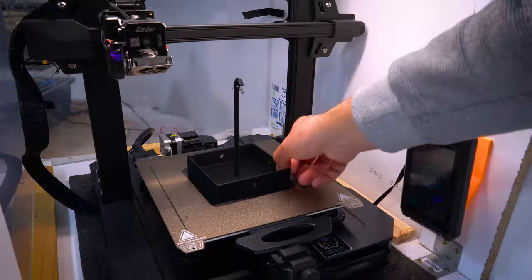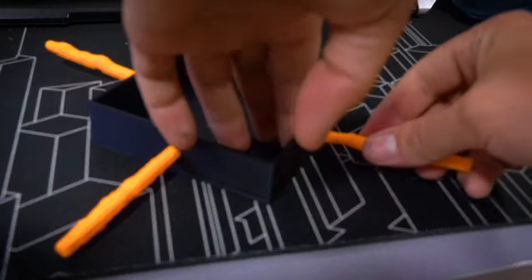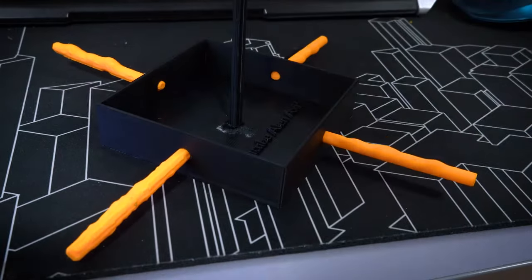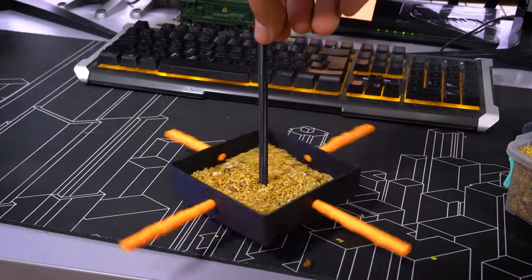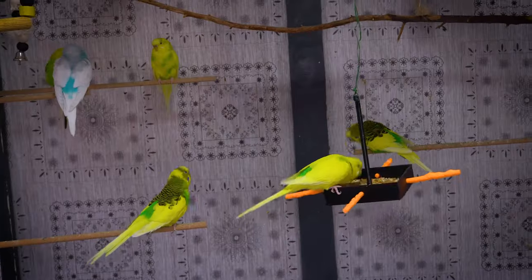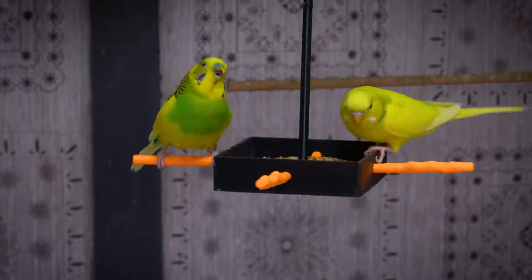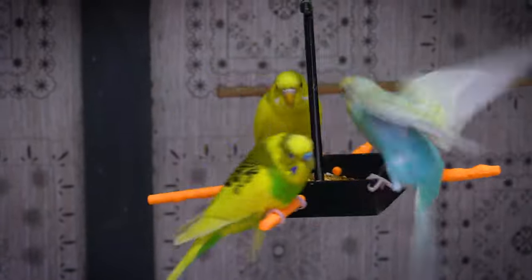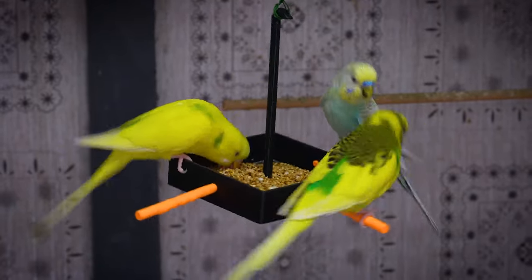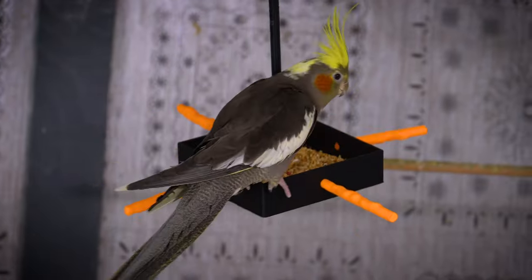Building upon my previous successes, I set out to create a hanging dish for food and minerals, and the process was delightfully straightforward. However, it's worth noting that 3D printing materials are not suitable for water dishes or baths, due to their microscopic crevices that can harbor bacteria. Ensuring the health and well-being of my budgies is of paramount importance.